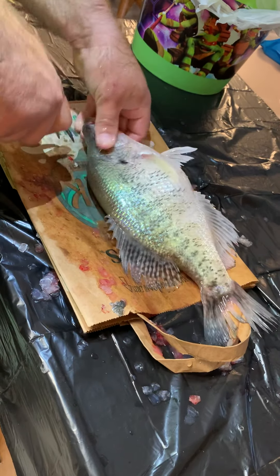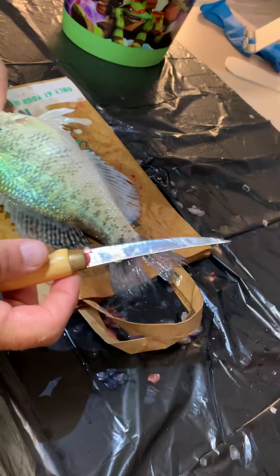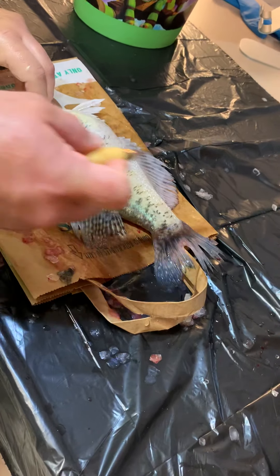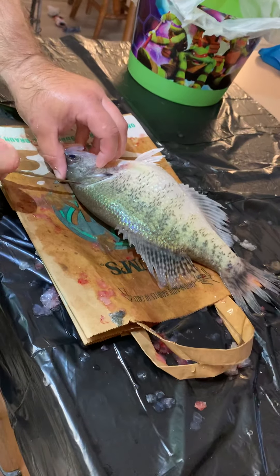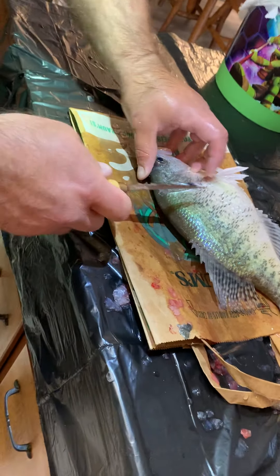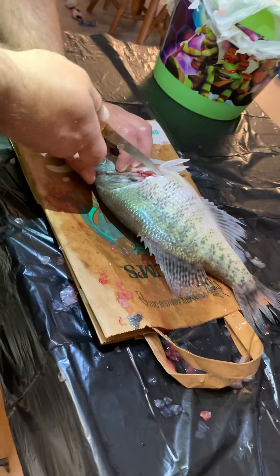That way it's already dead and not flopping around. Take your fillet knife and make your first cut right here behind the dorsal fin, coming at an angle to get behind the scales, all the way up as high as you can to get the most meat off the fish. Then make a tiny relief cut up top and another relief cut at the stomach at the bottom of your cut — that's going to help the skin come off better.